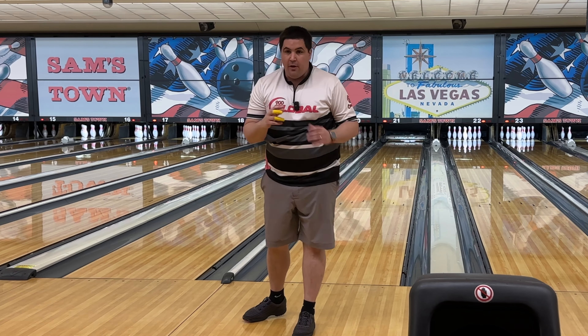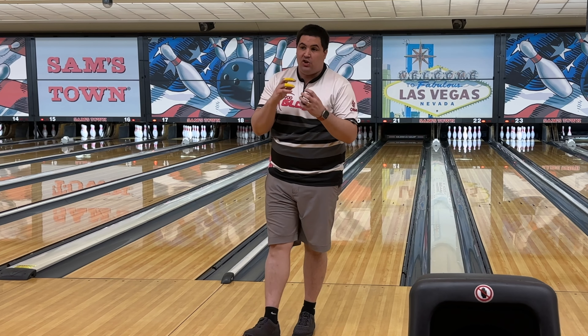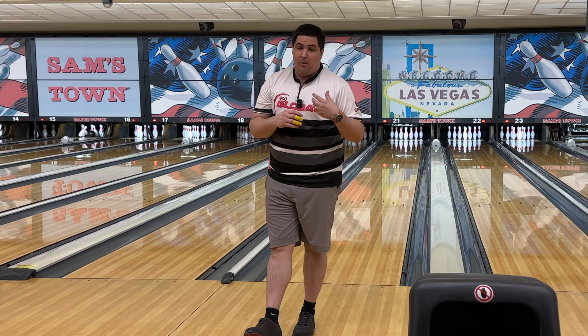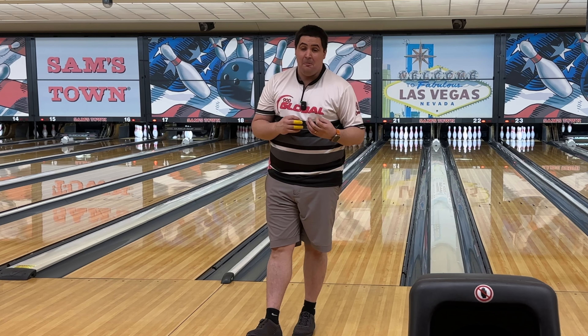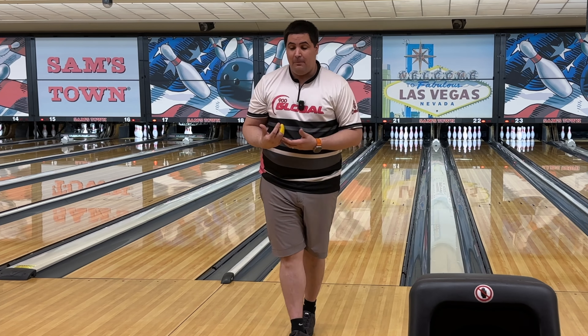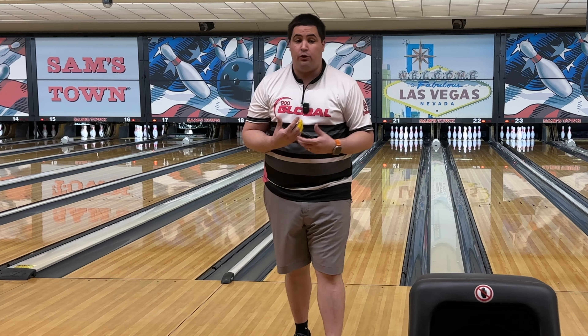There we go. So the biggest differences I'm seeing is the shape differences — strength wise they're very very similar. I'm going to use each of these balls on the fresh exclusively. If I need a little bit more pop down lane on the fresh I'm going to go to the Reality. If I need to be a little bit more smooth I'm going to go to the Magic Gem.